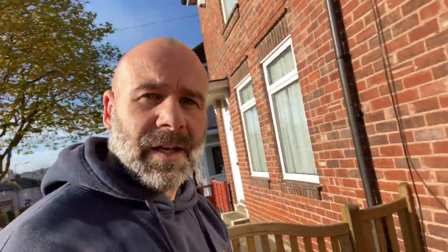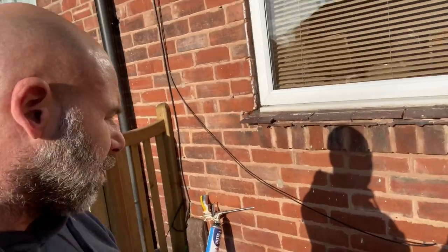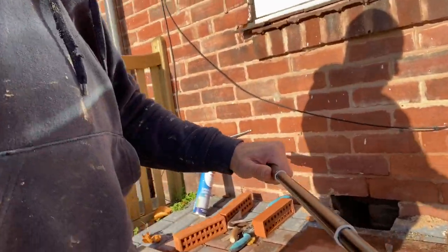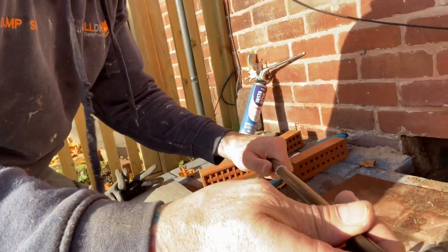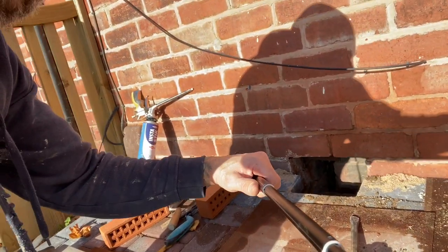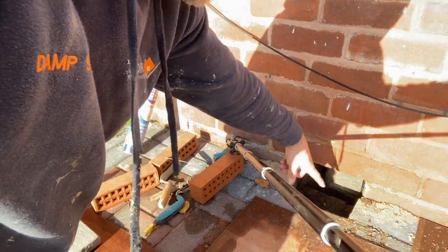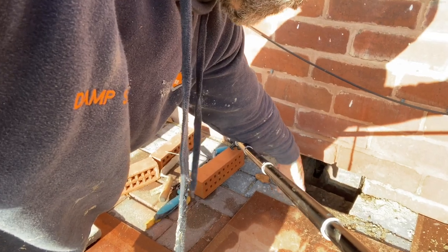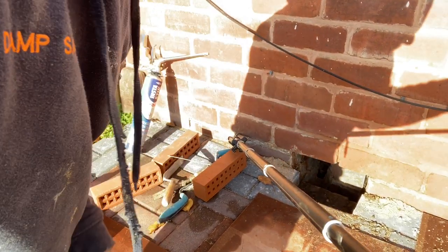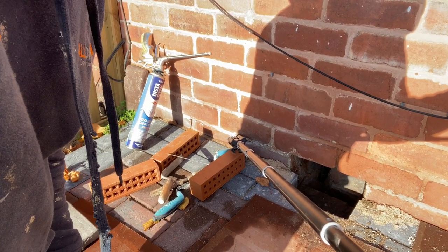What I've done is dug out the old airbrick so you can all have a look and see what's happening. We've dug the whole thing out, took the old air brick out, took one brick out of the block paving, dug down, and took the old clay airbrick out. Now I'm going to fit my superflow plastic one.